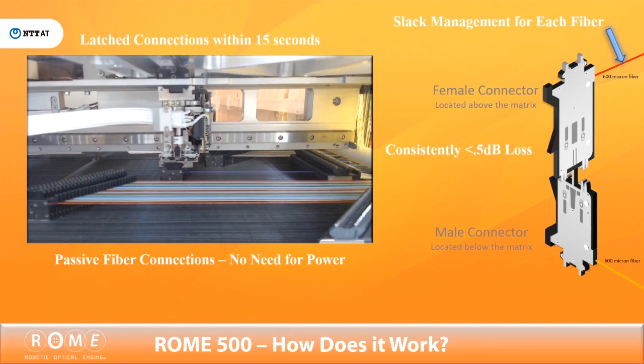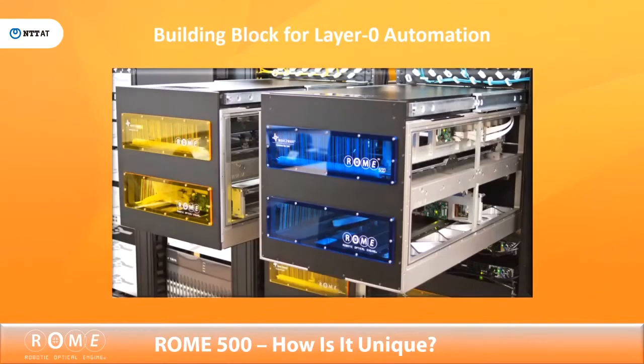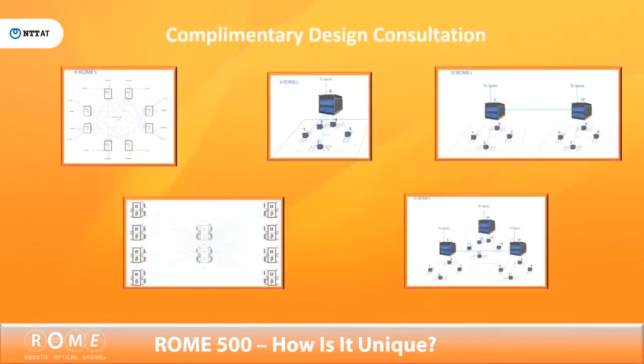Everything is contained within the chassis structure, where a system of spools, pulleys, and springs provide slack management for each fiber. Roam 500 is a building block for the layer 0 automated network, and FiberSmart Networks provides complementary design consultation to assure that customers can implement the best possible automated physical fabric in their network.